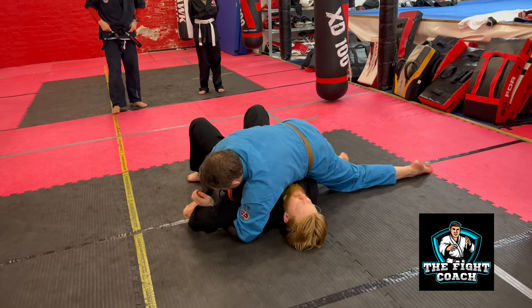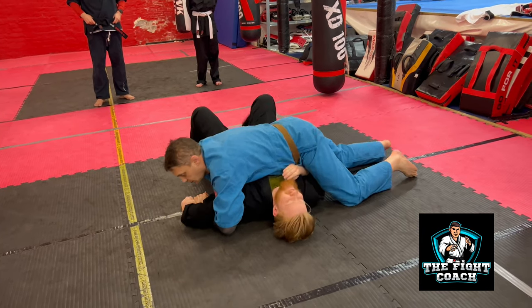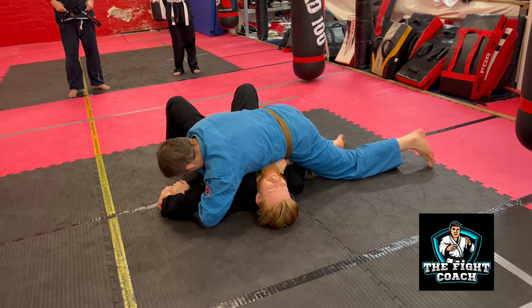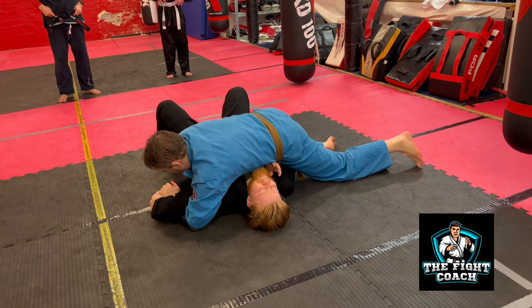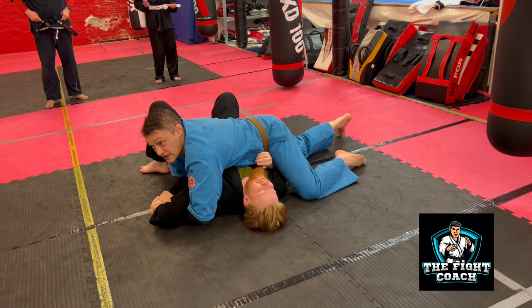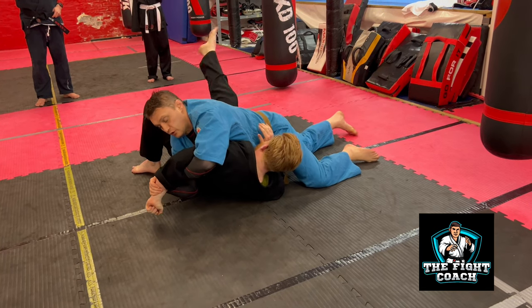So here, that's the Kimura, but I really like the chicken wing. The chicken wing brings the hand behind the back as quickly as possible. So I changed the angle to 45 degrees and that's much easier — I don't need to lift this back because of the angle. So here, Kimura.